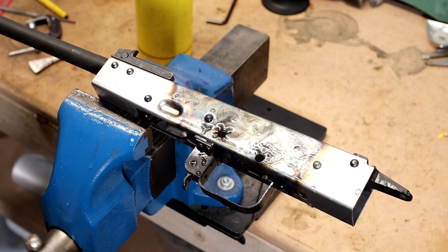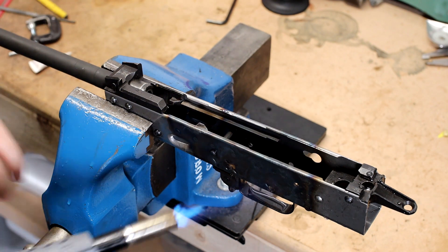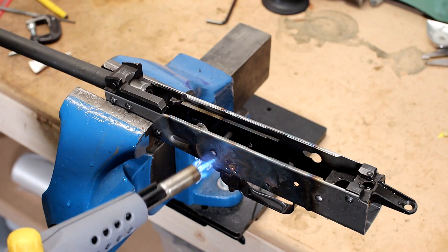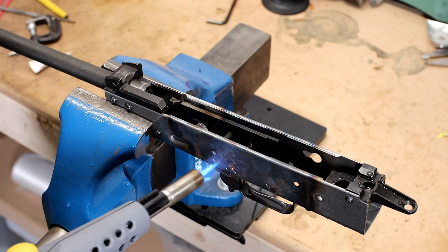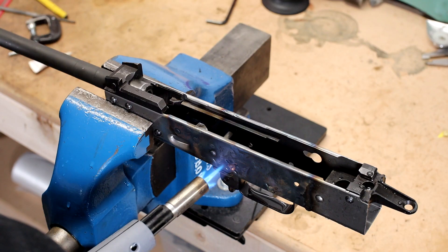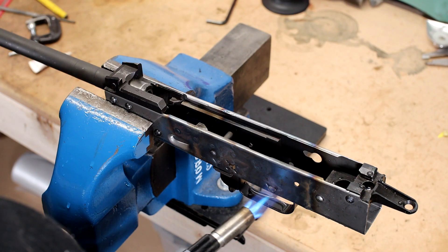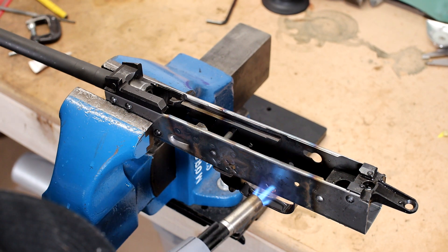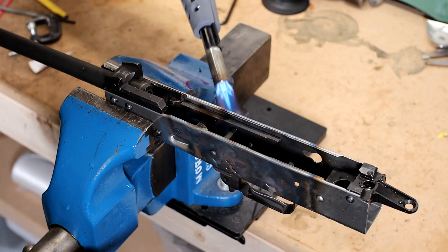Everything should be good and hard now. Our last step here — we're going to go one thing at a time. I'm going to chalk it up like this so I can see. We're going to bring these up to a dull gray. We don't want them red hot because we don't want them to lose their temper — we're going to bring them up to a dull gray and let them cool naturally. That will relieve some of that internal stress.